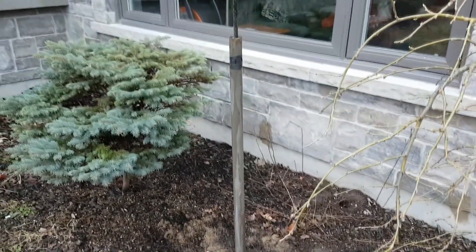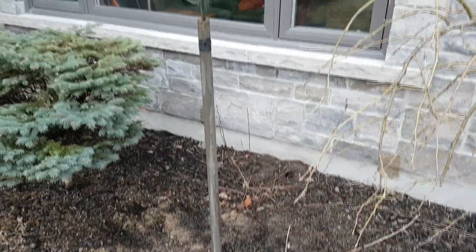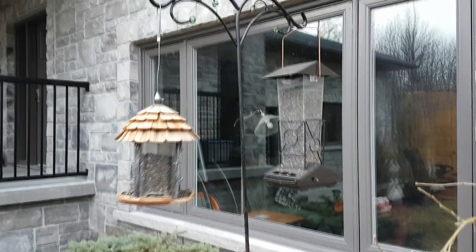There you have it guys — the finished product. The bottom half is functional and from the waist up it's pretty. Those are the two things I look for in a project. There's no better feeling than taking a piece of junk that doesn't work and making it functional. The wife only grunted on the way by to work, so I'm taking that as a job well done. The birds had to wait two days to get their feed, but that's not too bad. Now I can get back inside with my camera and start taking more pictures. Thanks for watching guys.